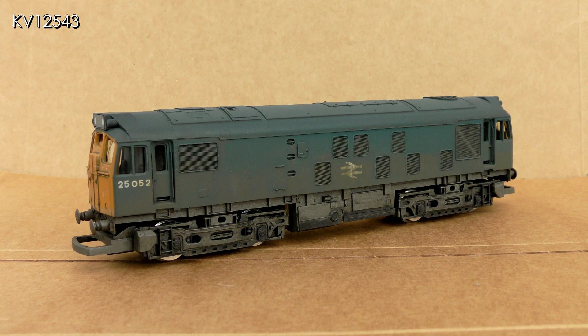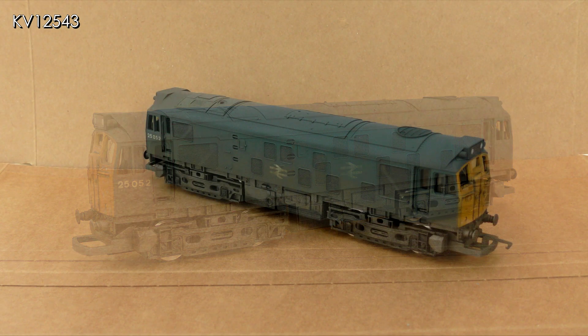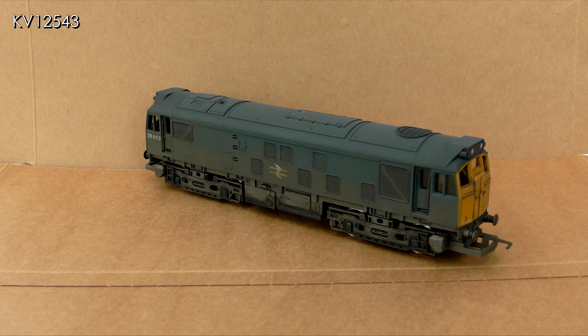At this stage, looking at the photo of the real 25052, I realized I didn't like the roof as it was, so I decided to respray it. I used a darker gray this time and did not mask off any areas of the body or roof. By carefully airbrushing with the airbrush held directly above the roof, I was able to avoid a hard edge where the gray of the roof joins the blue of the sides.